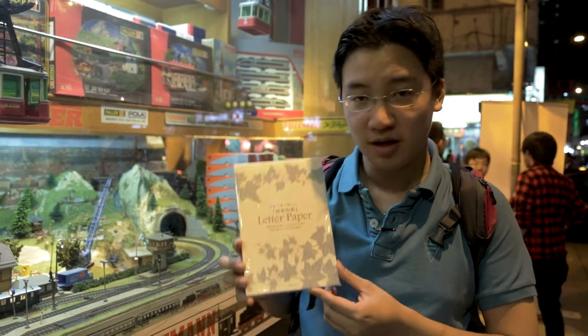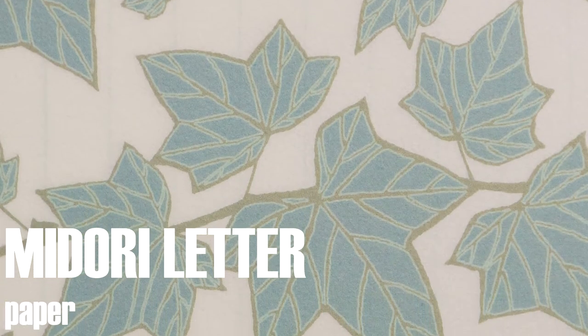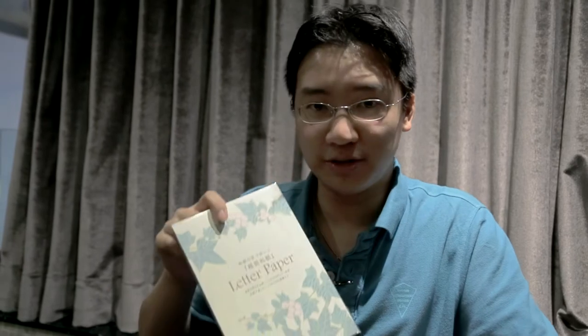Today we're going to talk about some Midori letter paper. I remember previously we have talked about the Traveller's Notebook insert — it gives your ink quite a bit of permanence, more than I would usually expect. A while ago I was walking around random bookstores and I happened upon this lovely product.